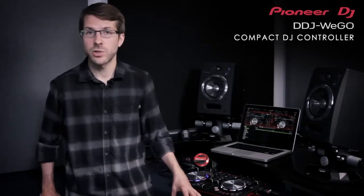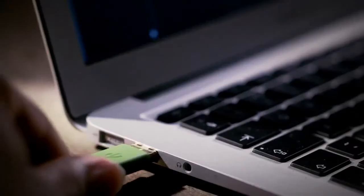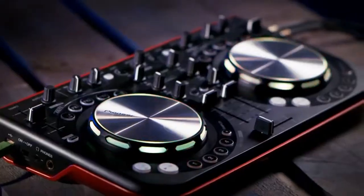The DDJ Wego is a performance controller that delivers a serious, ready-to-go DJ system. The compact unit is packed with features so you can cut up tracks, add in control effects and even work with samples and loops. Use it with the bundled software or any other DJ software of your choice. Just add a laptop and it's all you need to DJ instantly. All of this and it's our most affordable controller yet.